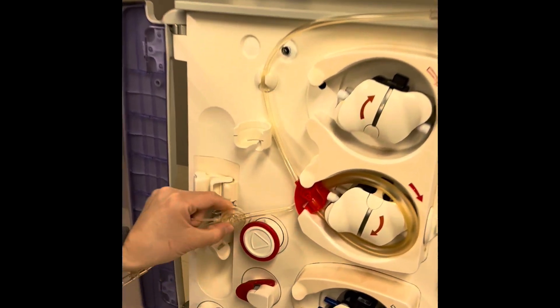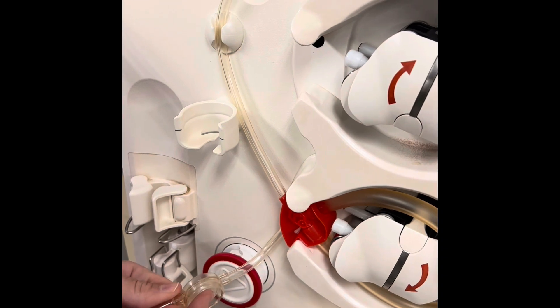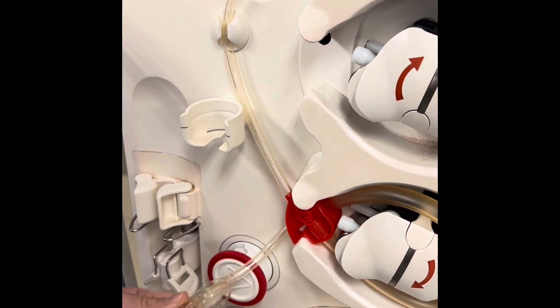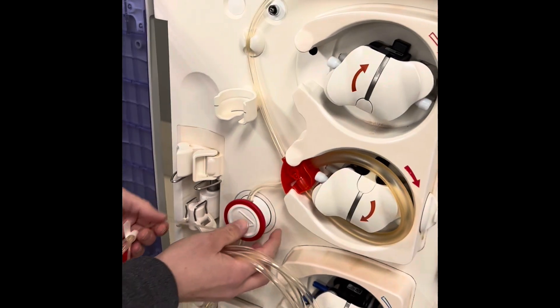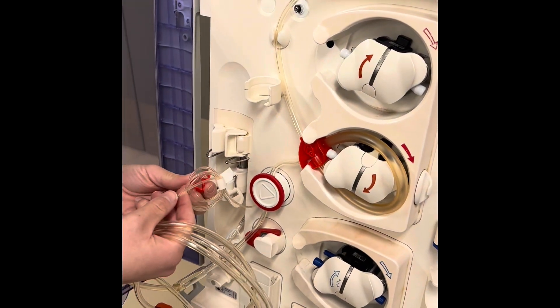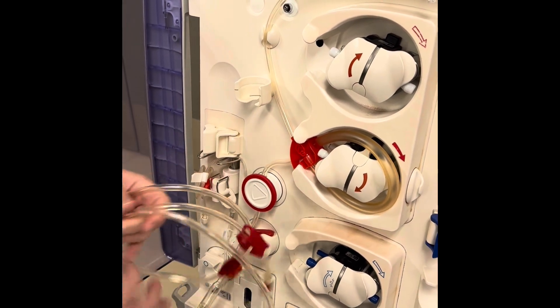Now I'm going to put my arterial dome in. This has a soft aspect and a rigid aspect — the soft aspect should be towards the machine. Please be gentle; it's very easy to break the arterial dome. This port here is for the heparin pump — we're not going to be using that, so I'm just going to clamp it and put it to the side.